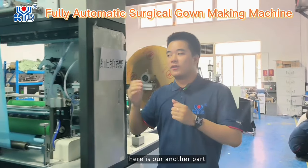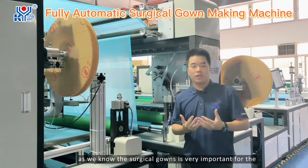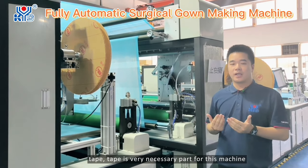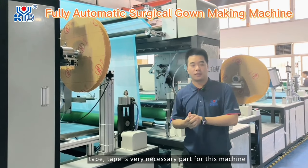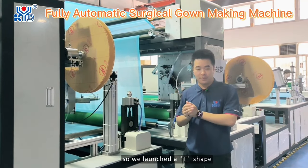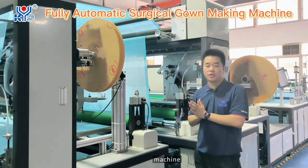Here is another part. As we know, the surgical gown tape is a very necessary part for this machine. So we launched a T-shape mechanism for this machine.